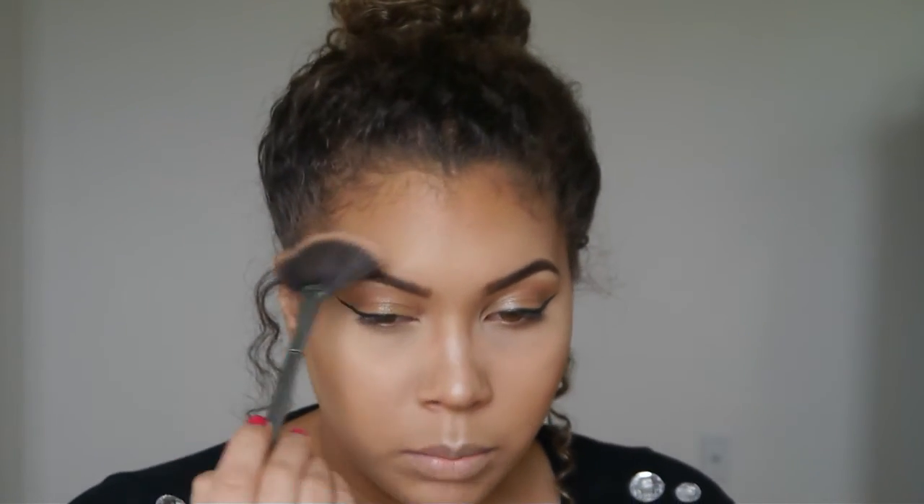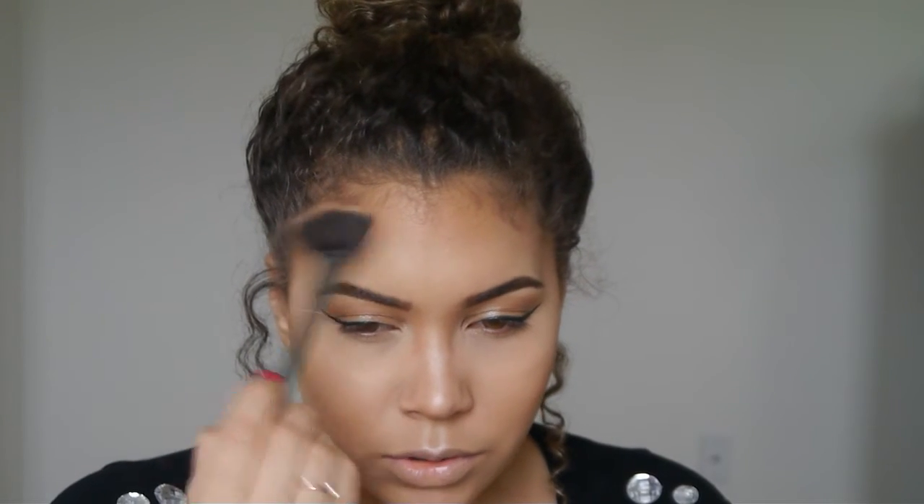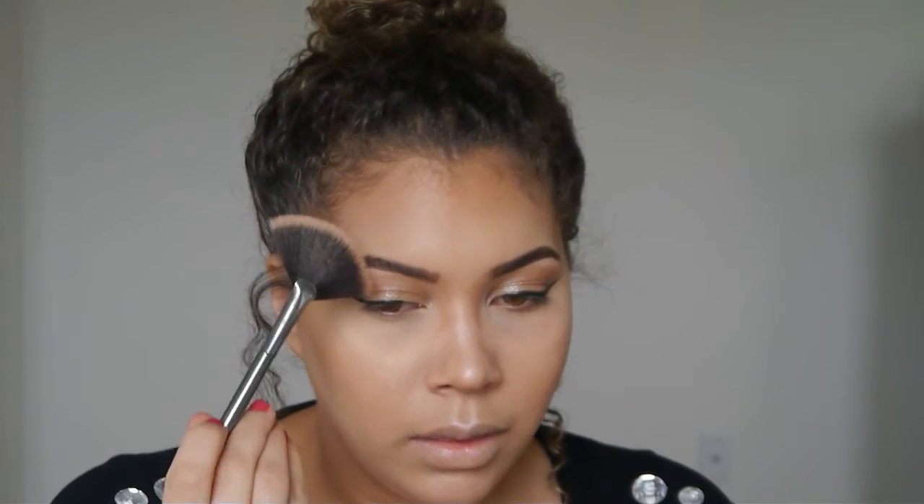If you want to take it a step further, you could apply the tiniest amount of highlighter right above the arch of your brow.